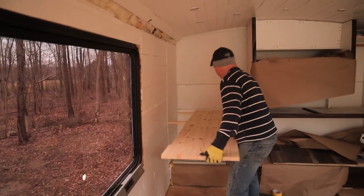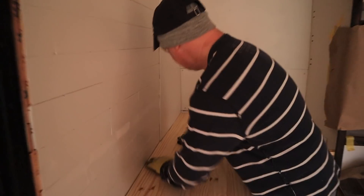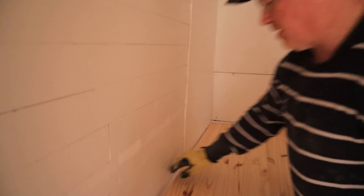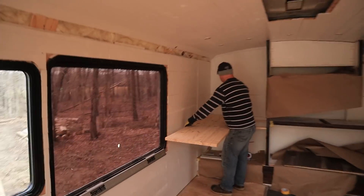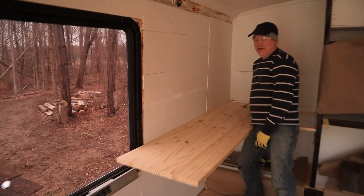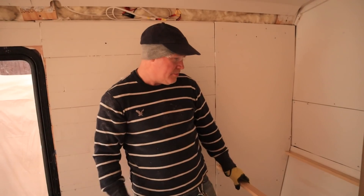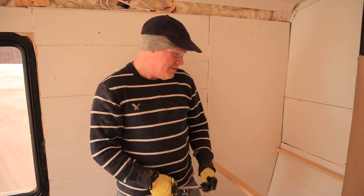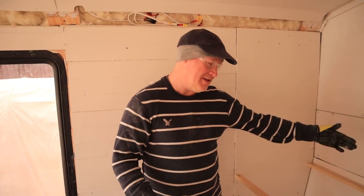Moment of truth — third time's a charm. Is this the third time we cut it? Yeah. Maybe we should go cut this out because it's hitting here. That's acceptable — oh, much better, it's nice and close. Now we've got the rest of the desk that goes into the shelving area, and it's an odd size because nothing is square — it's like 17 and seven-eighths in the front, 17 and a half in the back.